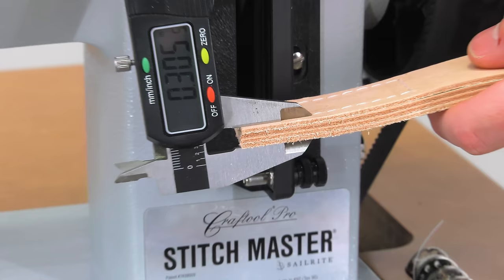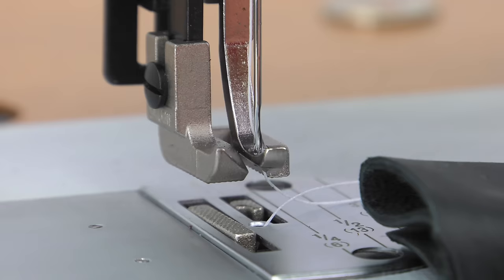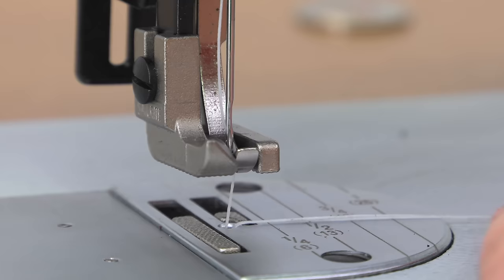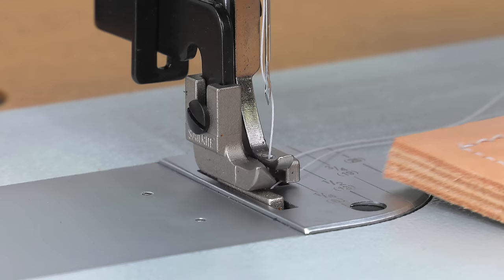The Kraft Tool Pro Stitchmaster sewing machine is designed to sew assemblies of up to 5/16-inch thick. But sometimes pushing assemblies that thick under the presser foot may seem difficult — there is a trick to getting optimal foot lift. By rotating the balance wheel towards you, you can find the optimal position where the outer feet and the center foot are even and the needle is just slightly above it.